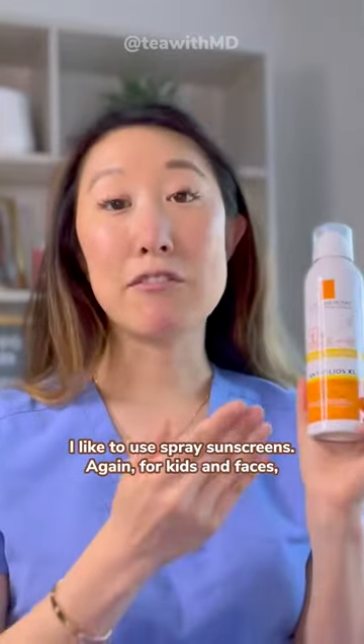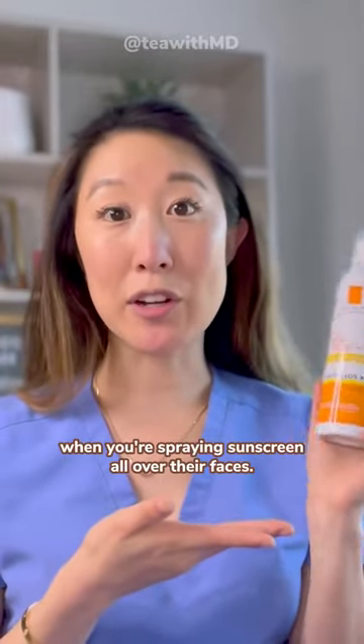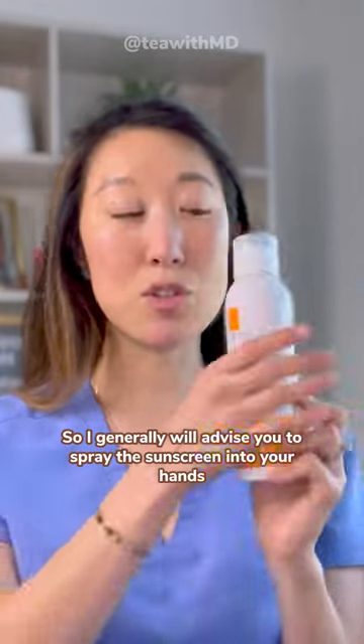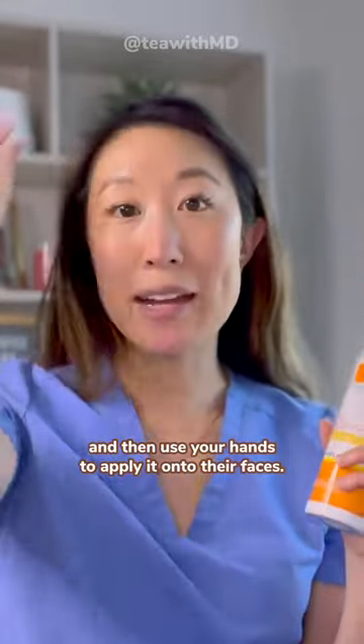Spray sunscreens are also great for squirmy kiddos whom it's really hard to get liquid sunscreen on. For kids' faces, you can't make sure they're holding their breath, so I generally advise you to spray the sunscreen into your hands and then use your hands to apply it onto their faces.